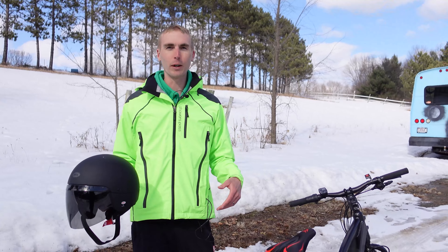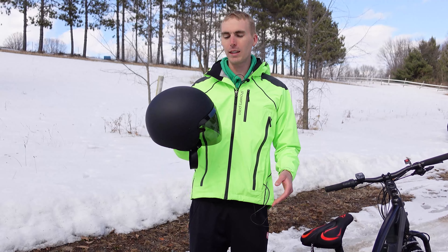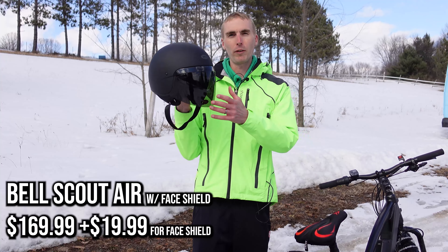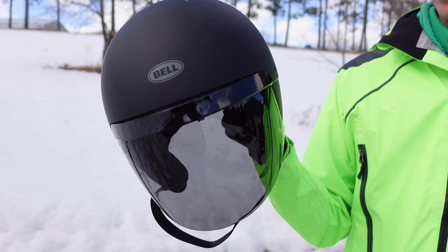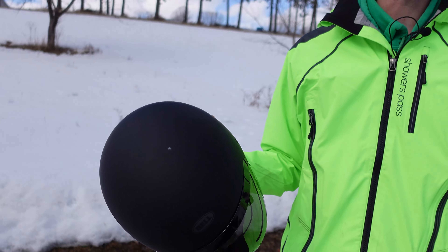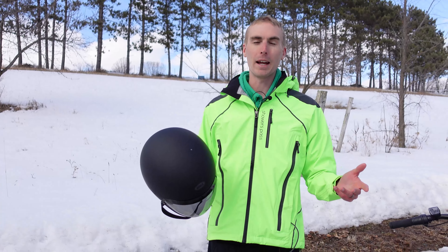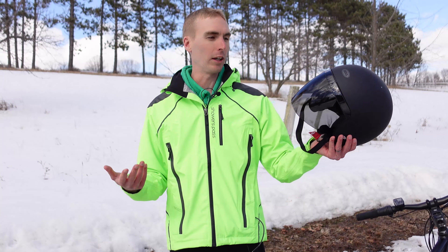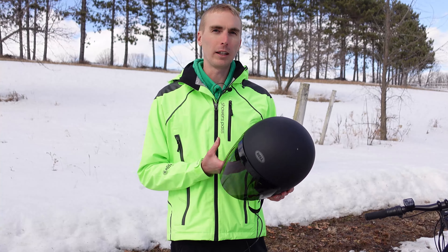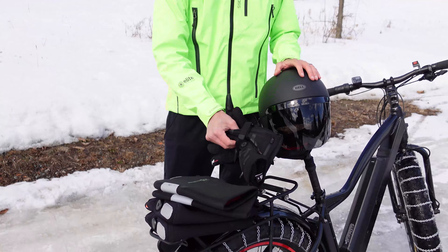Now for some items to consider for winter riding: you may have seen this helmet featured in a few videos — this is the one used for winter reviews. This is the Bell Scout Air helmet; it has an optional face shield you can purchase for about an additional $20. While a helmet like this is more of a motorcycle helmet, you can also use a snowboard helmet paired with goggles, but this is pretty much the only thing that can keep your head warm when riding in very cold conditions. Links to the tire chains and all these products will be in the description below.